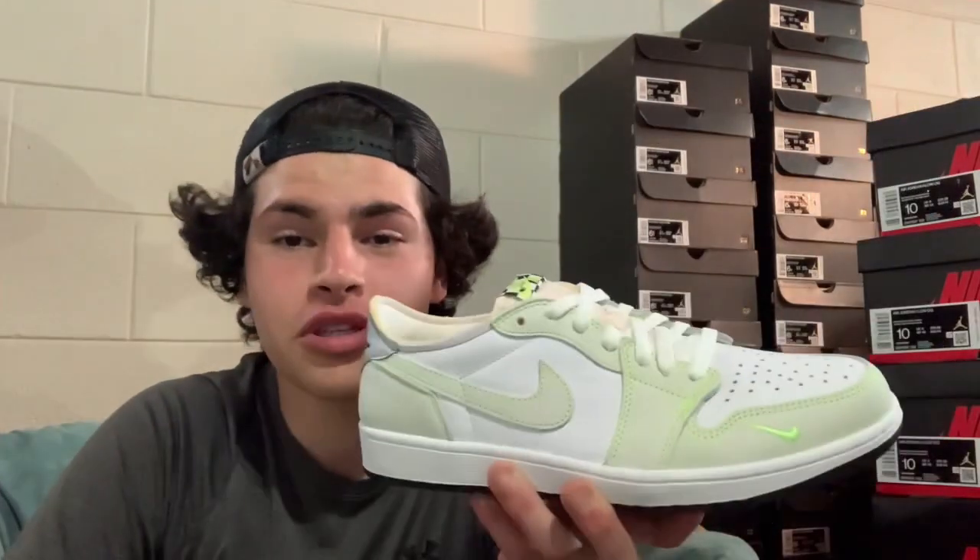I got 5 size 10s, 2 size 10.5s, an 11, a 12, and a 14. I had a 13 but sold it the other day. So if you guys are interested in any of those sizes, DM me on Instagram at AnthonyGotSouls and we can work out a deal.